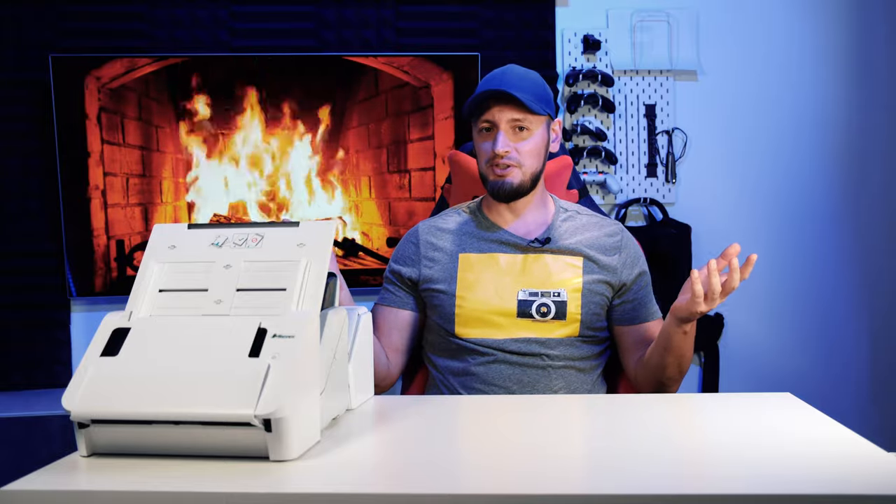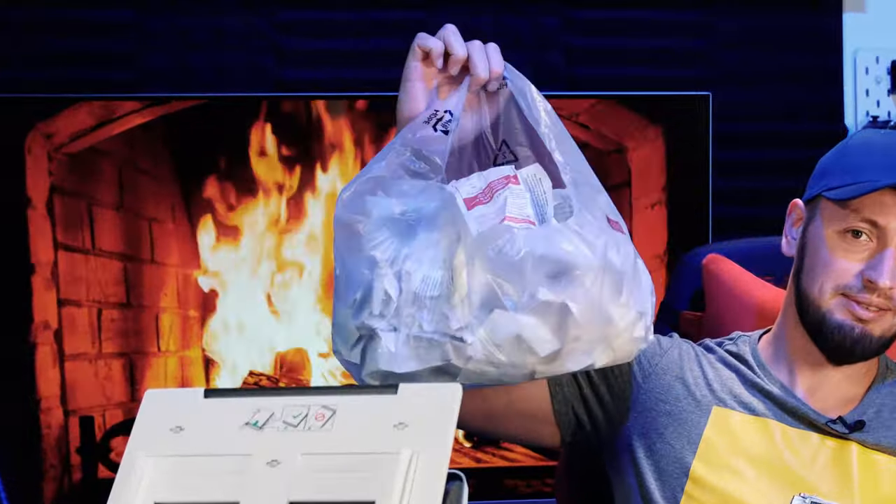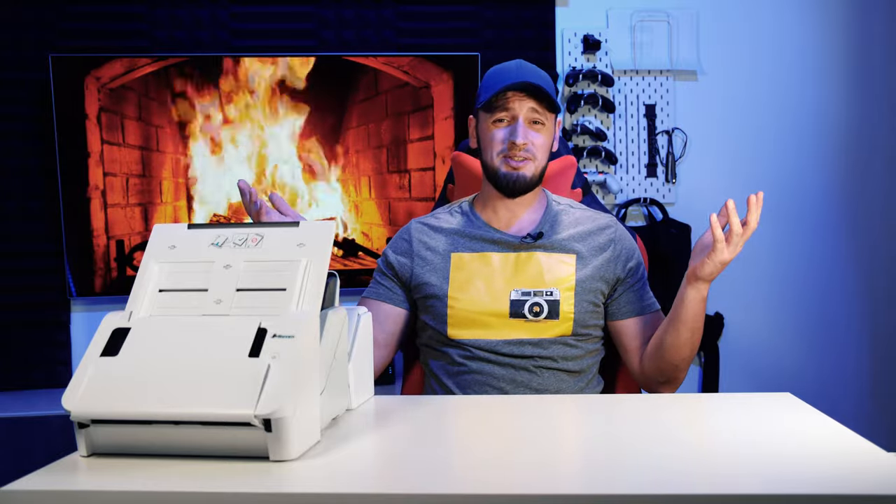If you are still collecting hard copies of your receipts in plastic bags like this, then this video is for you. Because today we're talking about digital receipt and document storage solutions. On top of that, we'll try to improve your record-keeping habits. And let's be honest, most of us suck at it.